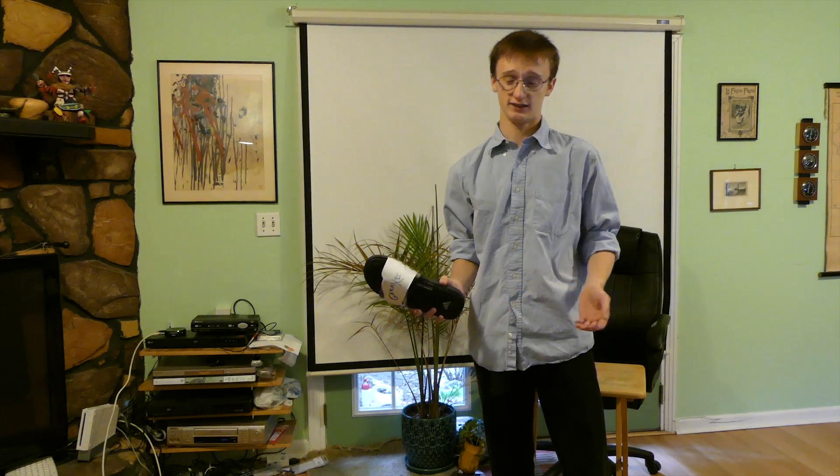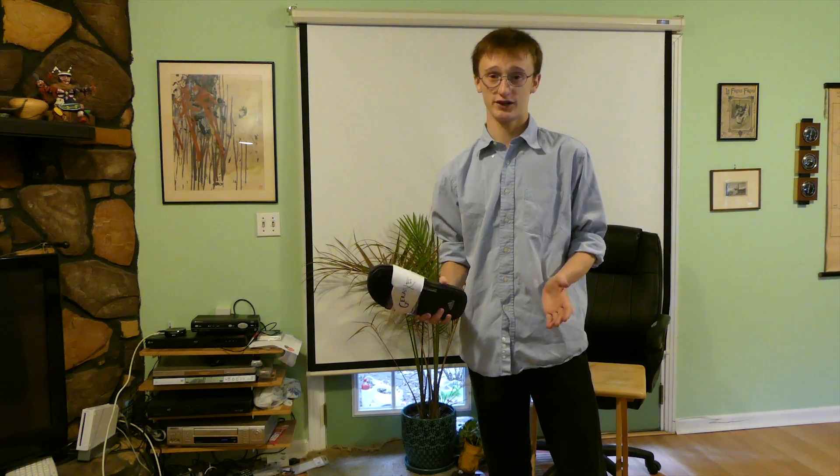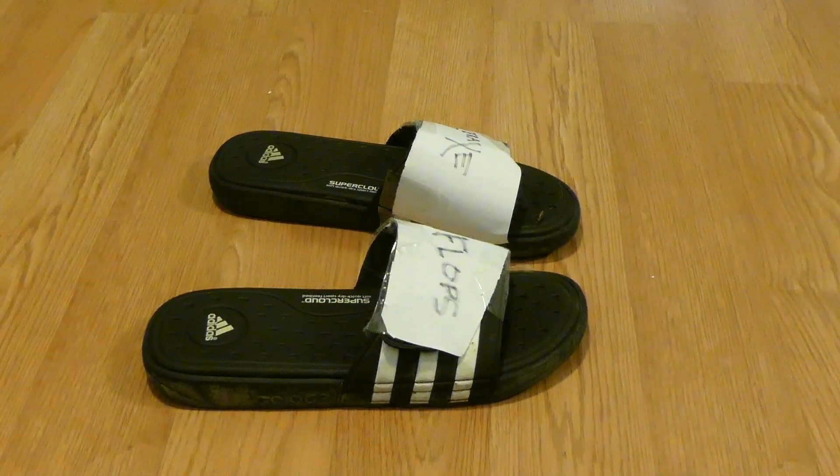Graxaflops. This design is very similar to some Adidas designs, but trust me, it's heavily enhanced and simple to use. Basically, you just slip your foot inside and walk. What's simpler than that? So discard your old shoes and get your new pair of Graxaflops today.